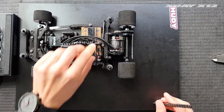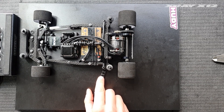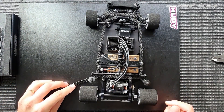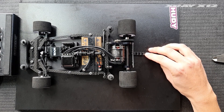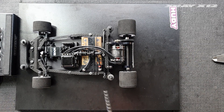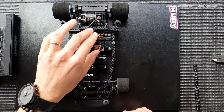I then measure the ride height in two more spots: at the center, right next to the side link — you can actually barely see it under the camera — it's 3.6 millimeters in this spot. Then finally I measure it in the very rear spot under the rear axle, and it's 3.6. Those three spots are the ones marked in the setup sheet where we measure the ride height.